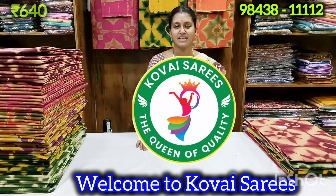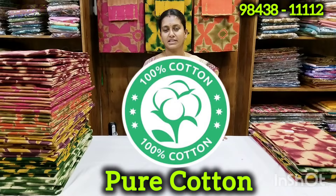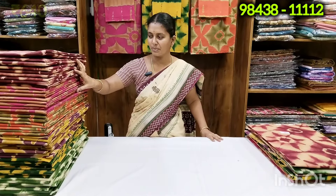Hello friends! Welcome to Kovae series! Friends, we are going to see a pure cotton collection. We are going to see the colors in our collection.